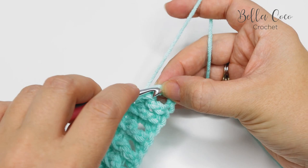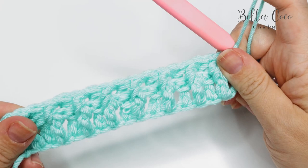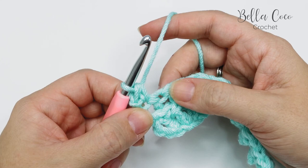I've worked all the way across with two stitches left — one stitch and then the turning chain. In the next stitch we're going to do a front post treble crochet, because we always start and end with a front post treble crochet. Then we do a half treble crochet into the top of that turning chain — yarn over and pull through all the loops on the hook. This is just a one-row repeat, so we're going to repeat row two again.